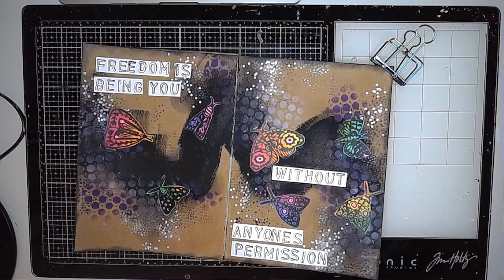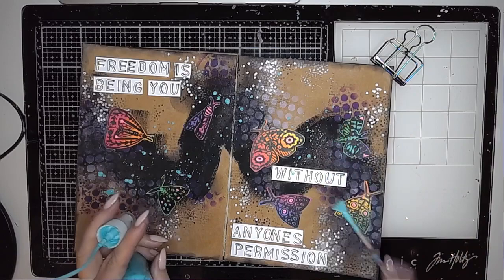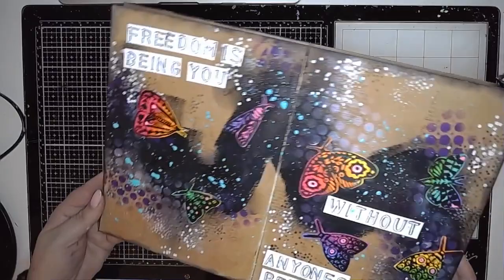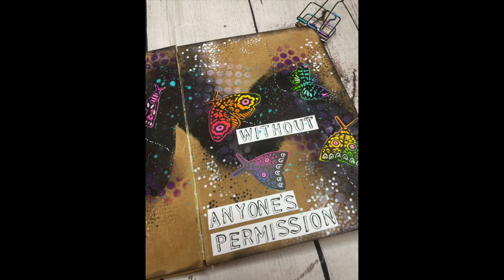The final thing I do is add some gloss spray splatters. I have started using a fan brush for this because when I flick the stem of the gloss spray it literally goes everywhere. And there we are — there's the finished page. It went through a little bit of a hiccup but it all worked out in the end. Be willing to change things if it's not going how you thought it was meant to. Thanks for watching — I hope you found some inspiration in this video and I hope to see you again soon.